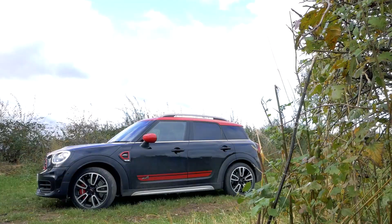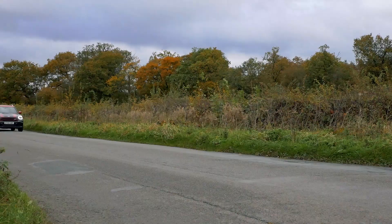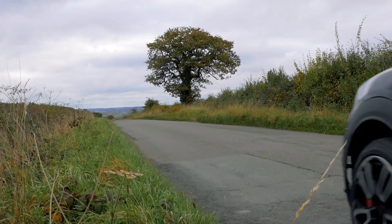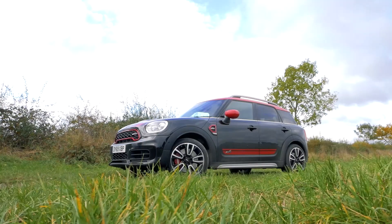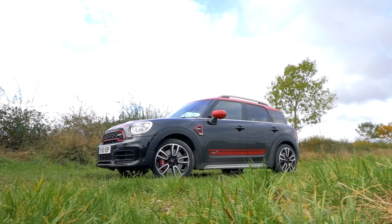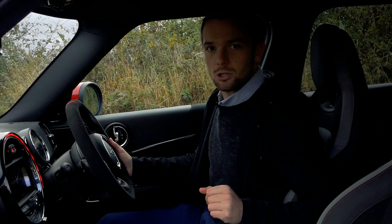The MINI John Cooper Works Countryman is powered by a two-litre four-cylinder petrol engine producing 306 brake horsepower. All that power is put to the road by MINI's All Four adaptive four-wheel drive system. So the JCW Countryman has plenty of power — but does the interior feel special enough to warrant the John Cooper Works name?